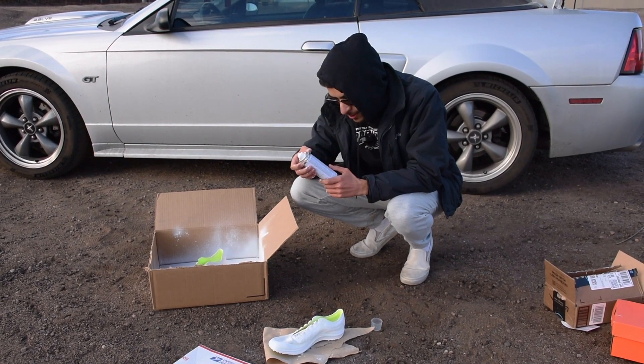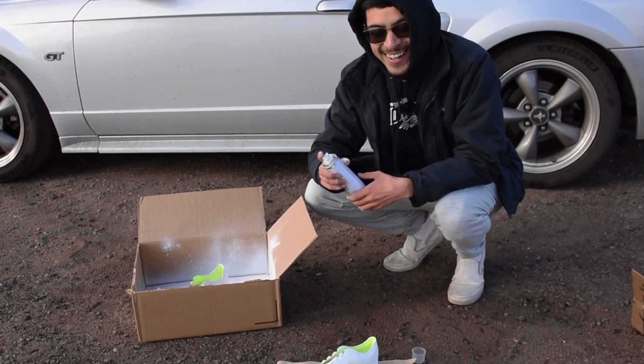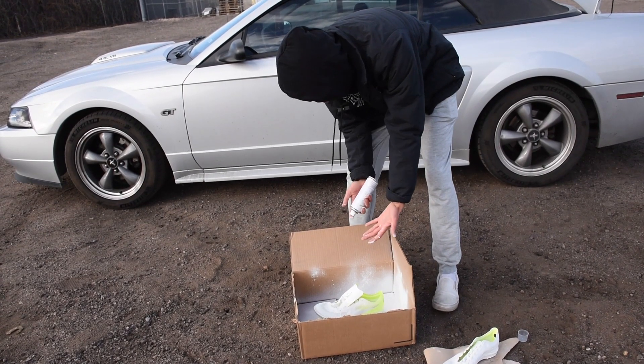Apply one light coat at a time. I don't think I did any light coats. Dude, look how red my hands are.